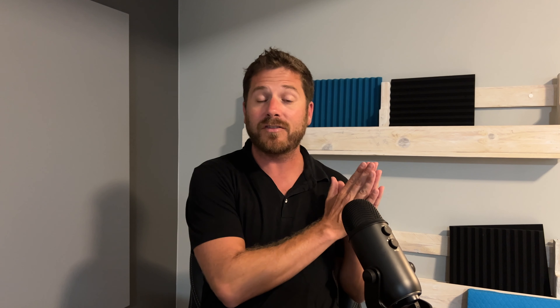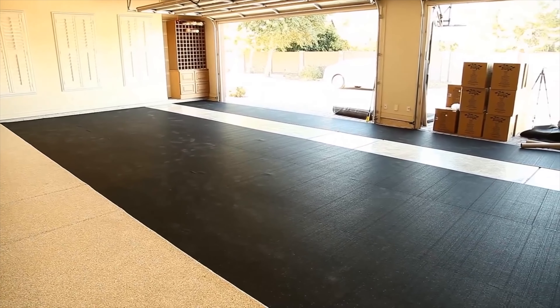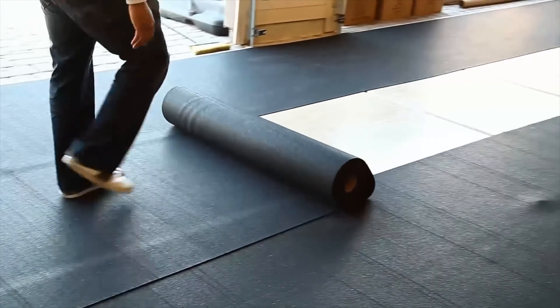There are two different types of mass loaded vinyl you can buy: the one pound and the two pound. The two pound will work a lot better, however you have to realize that this stuff is extremely heavy — one roll can easily weigh up to 300 pounds. If you're working alone, buy rolls that are maybe 10 to 25 square feet at most. But if you have help, go ahead and buy a bigger roll because the bigger the roll the more money you will save.